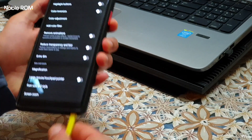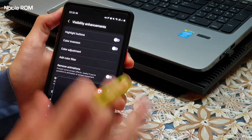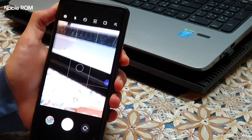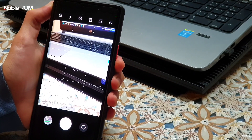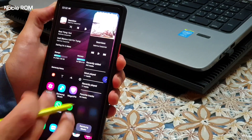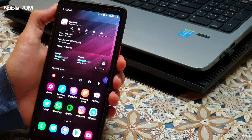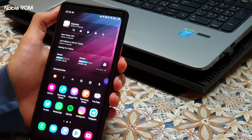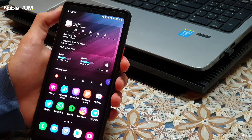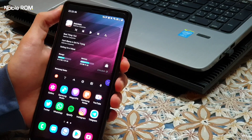We also have a new Air Action menu for Note devices, a redesigned camera application, Edge Panel, Messages, and some other applications which were present in previous Noble ROM 1.7 — and many more. I just wanted to show you some of the main features added.